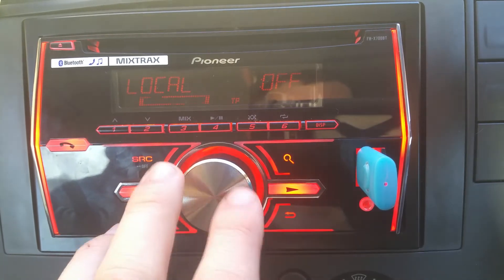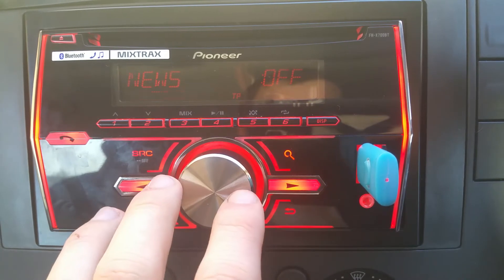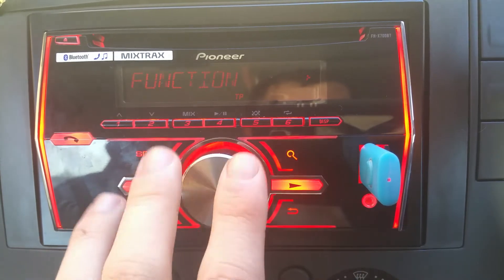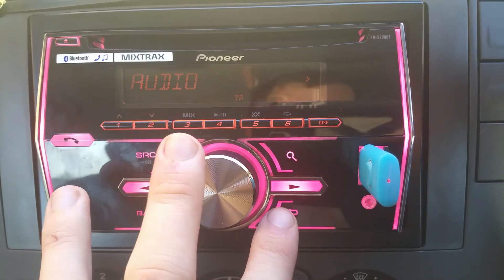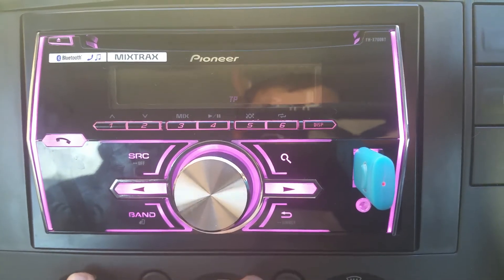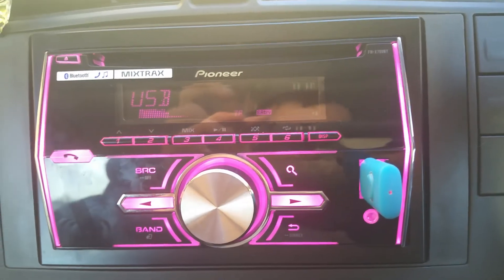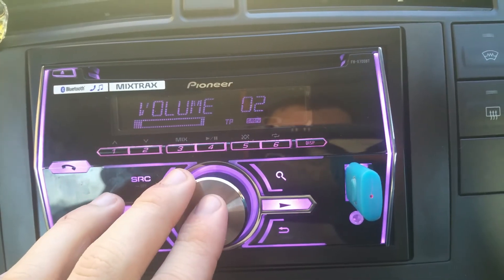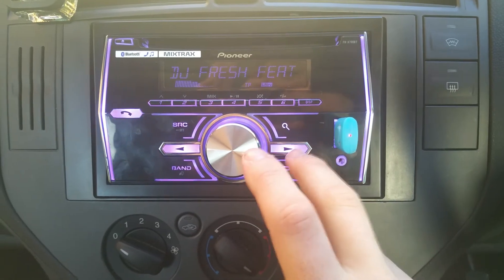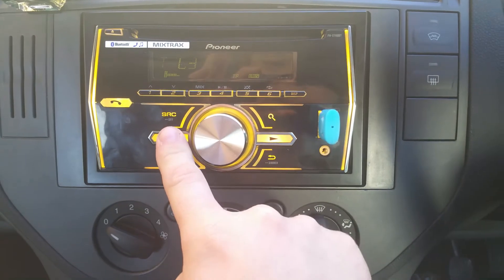Function settings — region, local, like what your old radios have. Back to audio again. Push that and go to USB. These really big buttons here are your next song and previous — you can't miss them. Track three, track two.